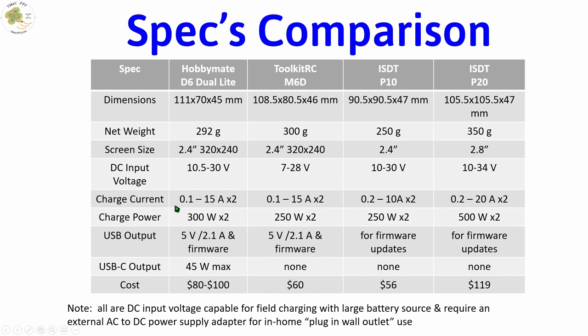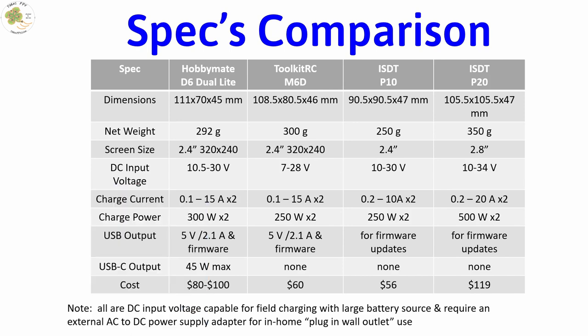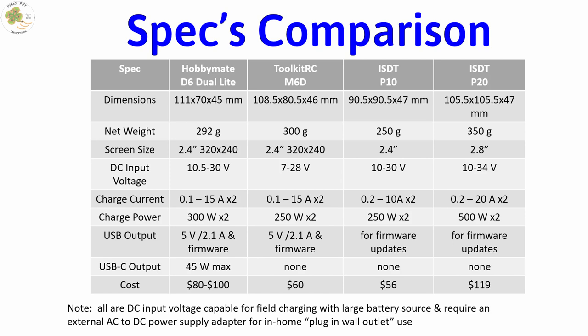For instance, if you're charging two different batteries using both channels, each channel can put out a max of 300 watts and 15 amps. One thing I forgot to mention is you can operate this charger in synchronous mode as well. That means you can use an XT60 parallel battery Y connector — there's also a link to one below you can purchase. The main advantage of this mode is it basically combines the two channels' output power together, forming 600 watts. This could be useful with a parallel charging board if you want to charge more than two batteries at the same time.